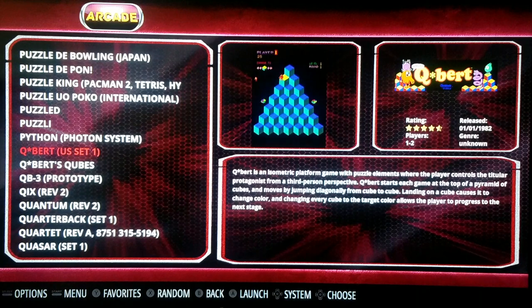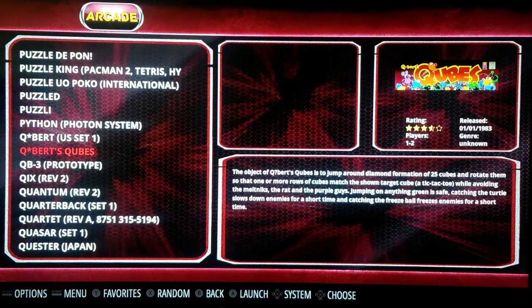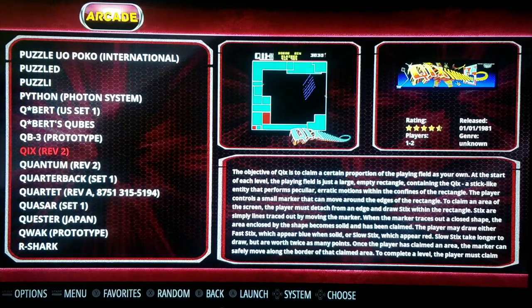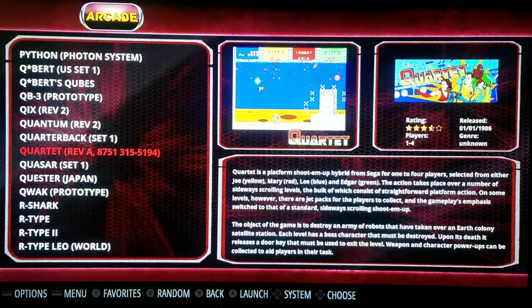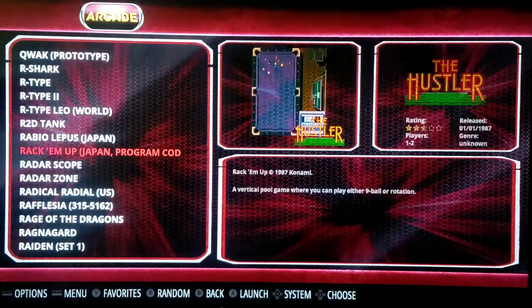You've got Q-Bert. This is a four-way joystick game — the eight-way stick gives it hell trying to play it. That's the only downside for that game. Moving into the R's here.